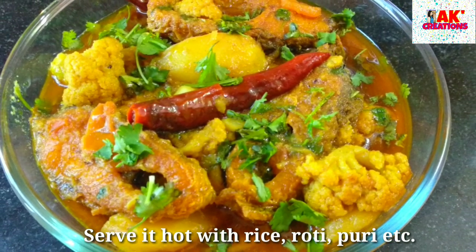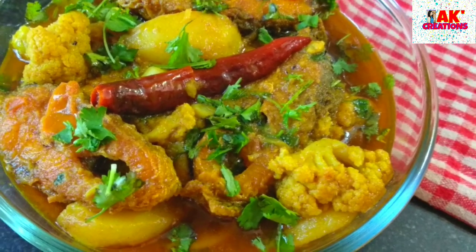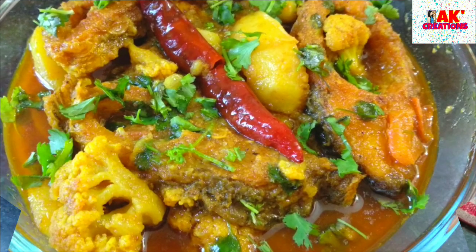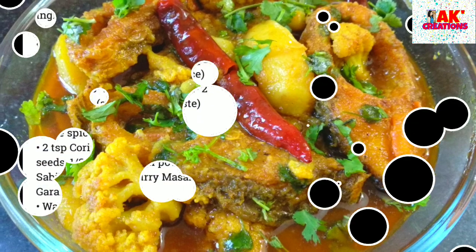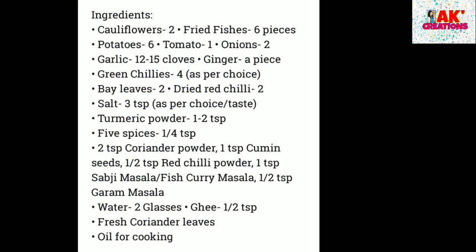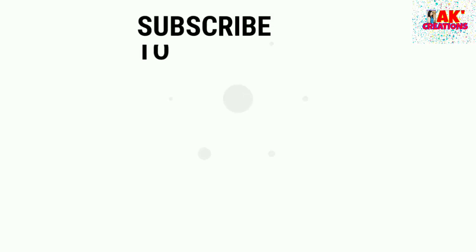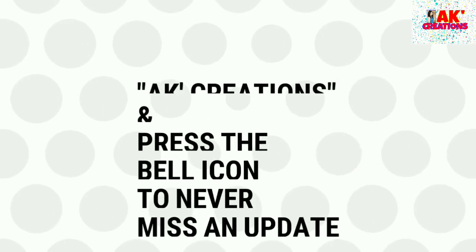Thank you so much for watching. I hope you enjoyed this video. Bye-bye.